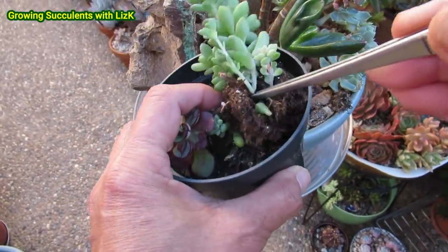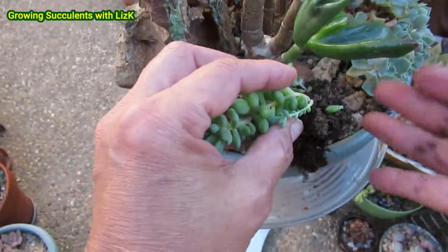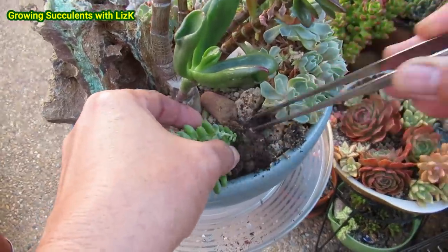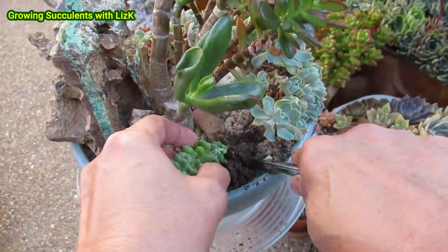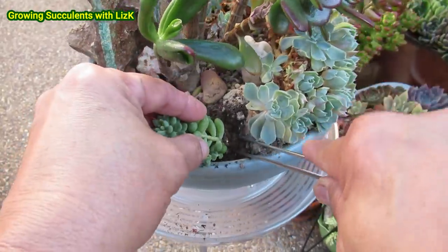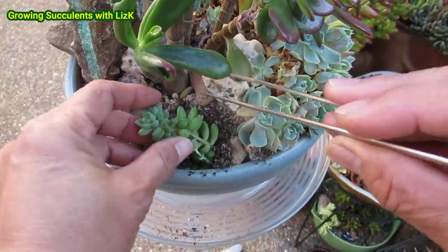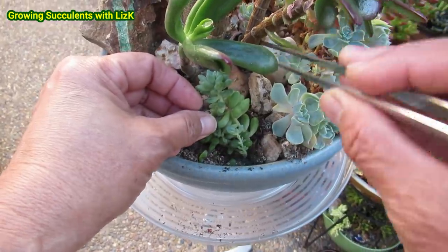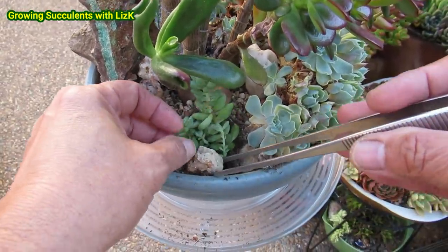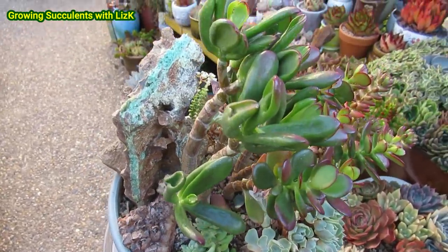I'm going to insert my little plant here that's grown in coco peat. I'm just inserting it — lifting. If the leaves fall off it doesn't matter, because they will grow and you'll end up with more plants. Actually I'll end up with more plants — see all those leaves falling off? Just throw them in there. I'll use that little bit of granite to block it off, and that's all. Now I'm going to water it.